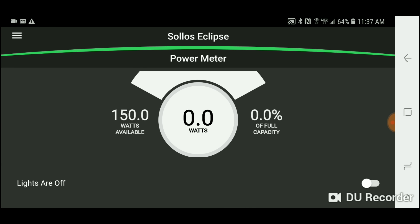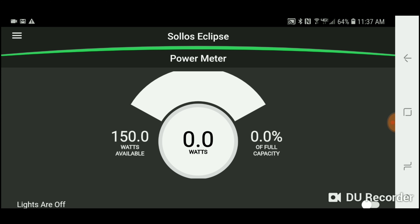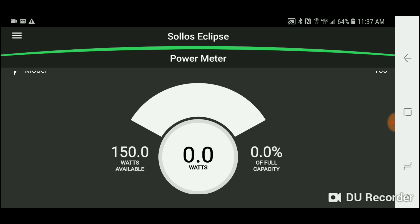Another cool thing about it is there's a power meter. I don't have anything plugged in right now, but it's pretty cool that you can see on your phone exactly how many watts are being consumed.